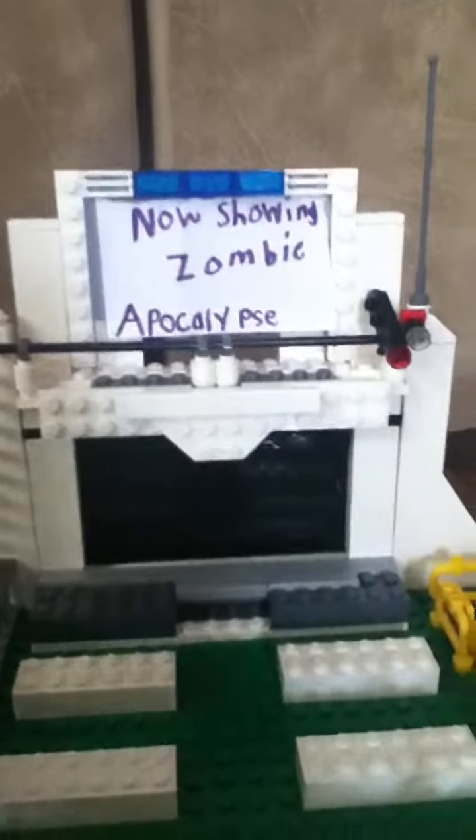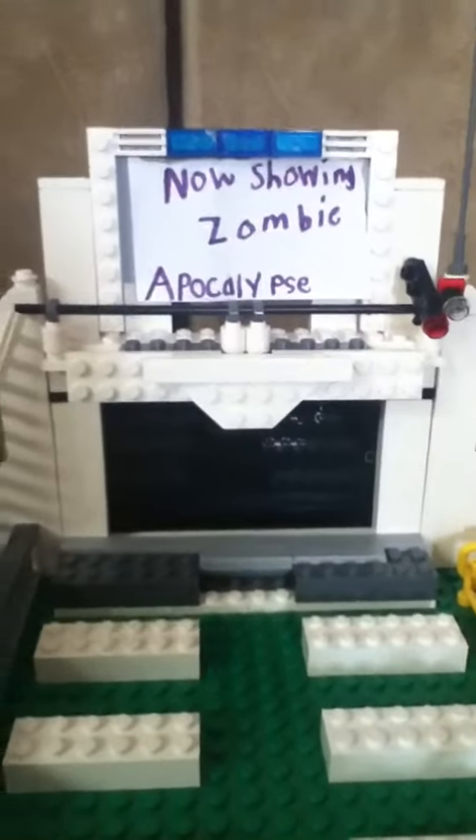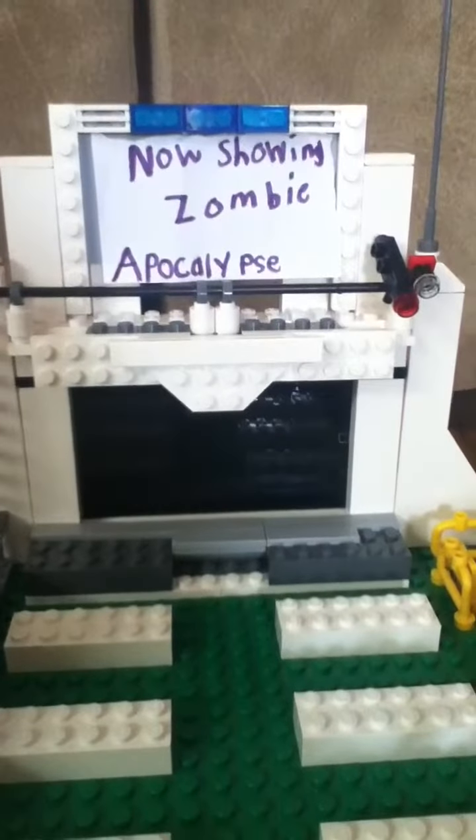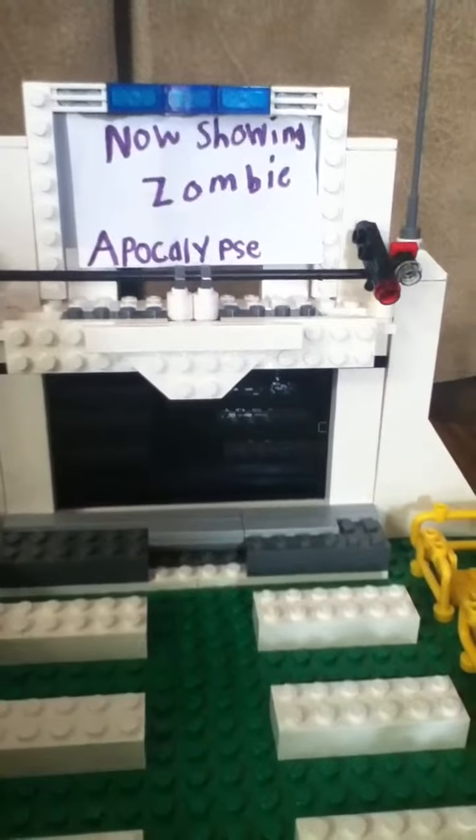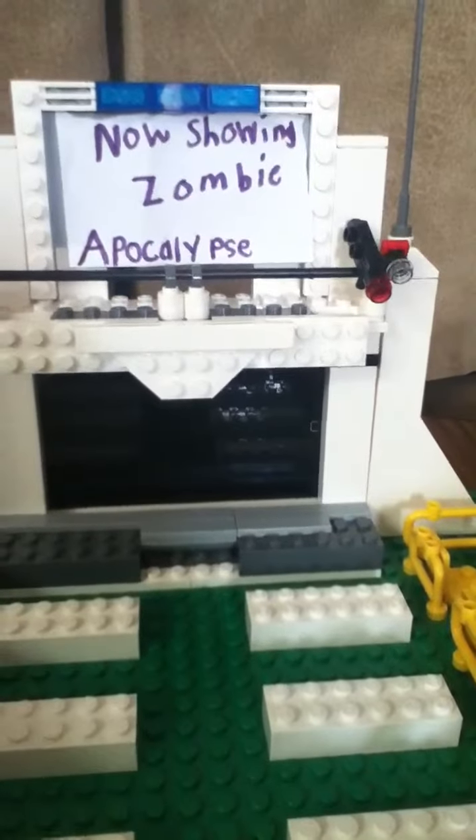I'm only going to be showing you the updates because I bet you guys already know what the old features are. So I'm only going to show what I did on the updates.